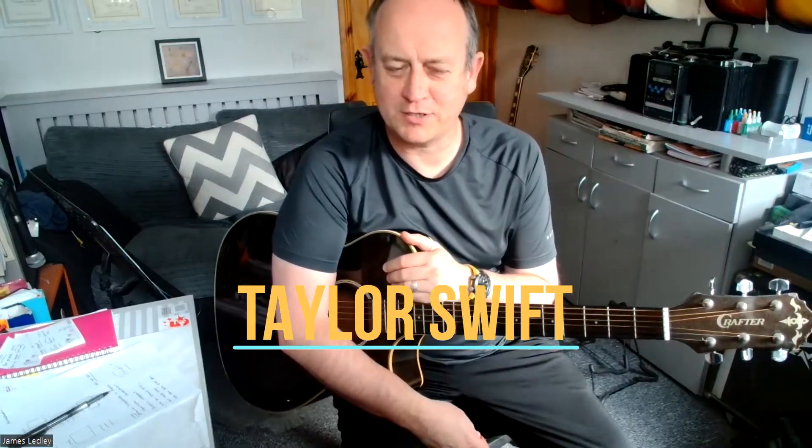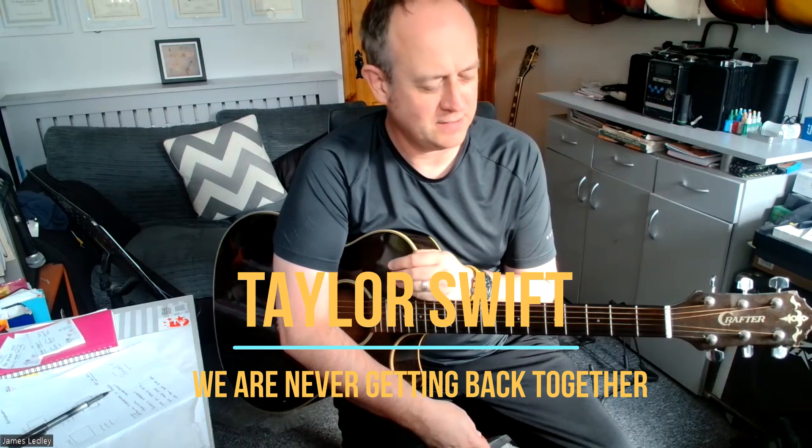Hi everyone. What I'm going to do is teach you how to play the Taylor Swift 'We're Never Getting Back Together'. This is going to be a stripped-back version of the song, but when you get all these parts down you've basically got everything you need for the whole tune. I'm going to start doing longer videos on YouTube now because I really want to teach you a lot more than trying to squeeze it into a minute.